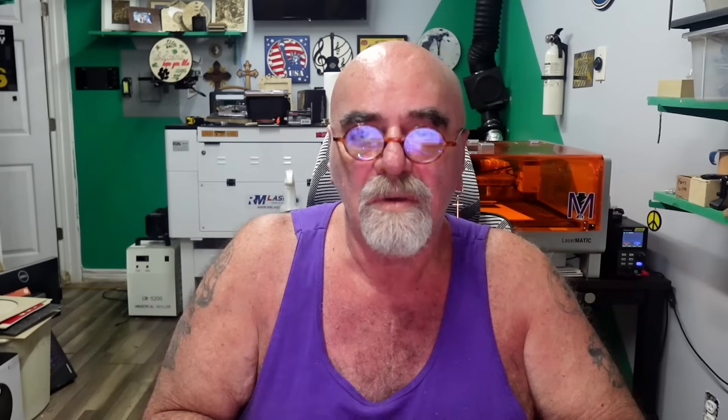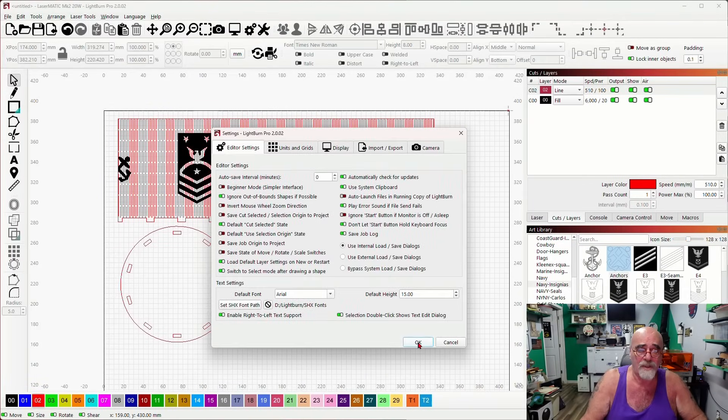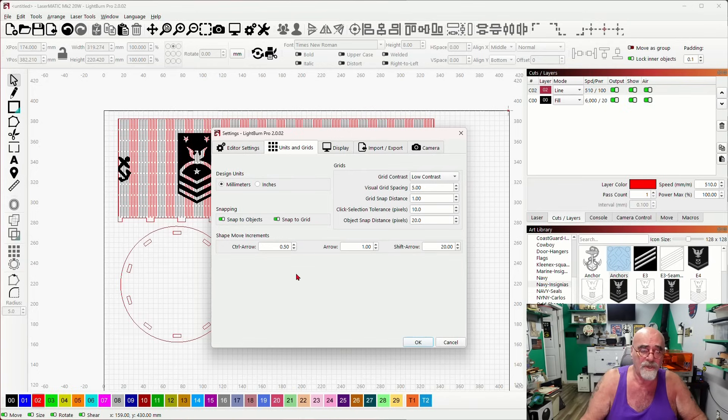Hard stop — I want to add something here. Up at the gear icon, under Units and Grids, I set my Control+Arrow at a half millimeter move increment and my Arrow key at one millimeter move increment. So pressing the arrow key moves one millimeter, and Control+Arrow moves half a millimeter. This is important to know for the rest of this video as I'm moving things around.